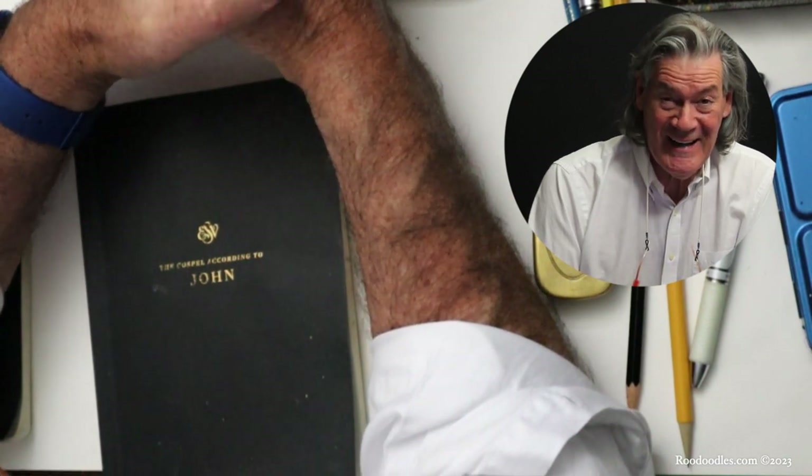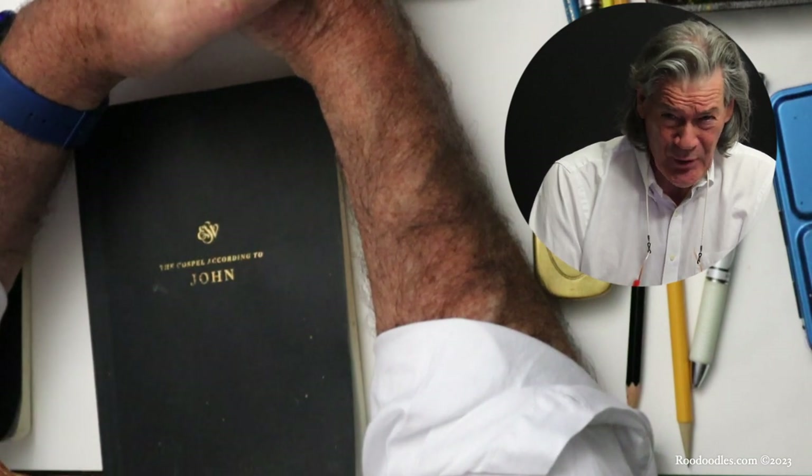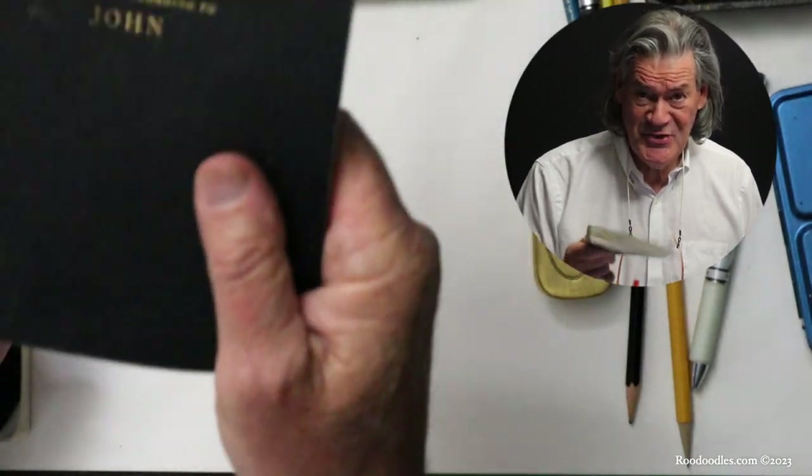Starting in April, probably the second Tuesday of April — so look at that on your calendar — we're going to start through the Gospel of John.